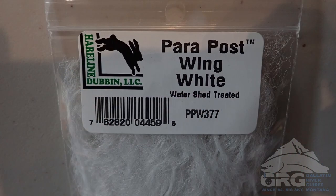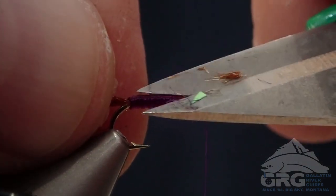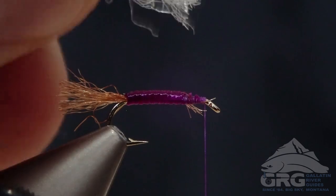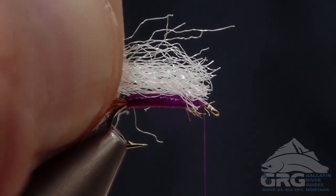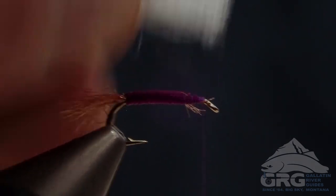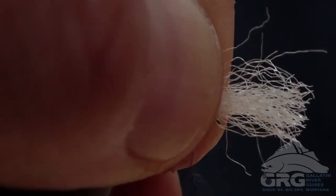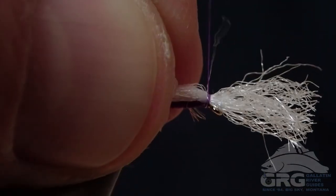Then we're going to grab some polypropylene wing material. We're using a para-post wing here. You can use widow's web or whatever poly-crinkly wing material you have. White is obviously a great color for this.